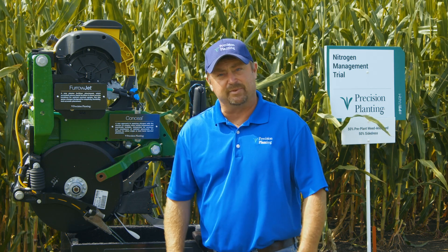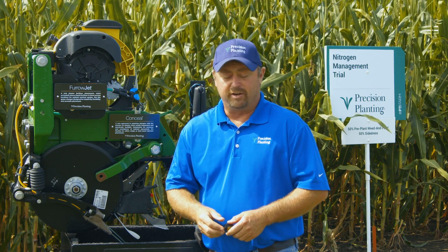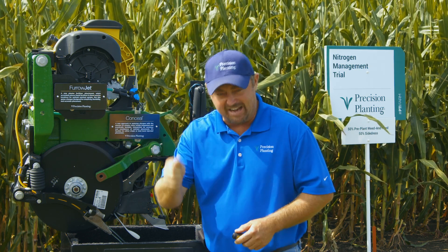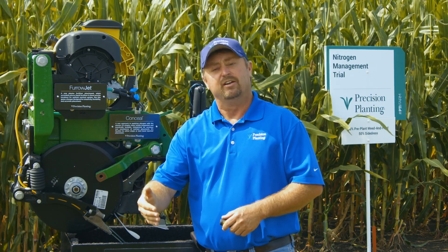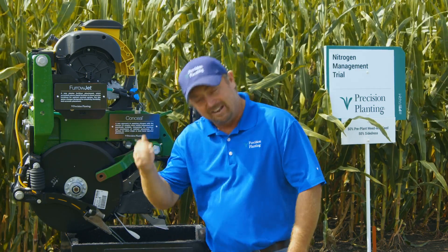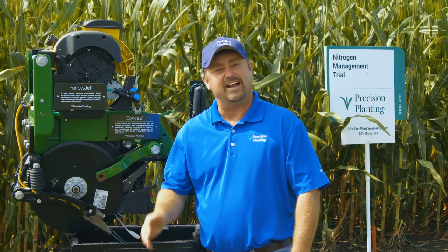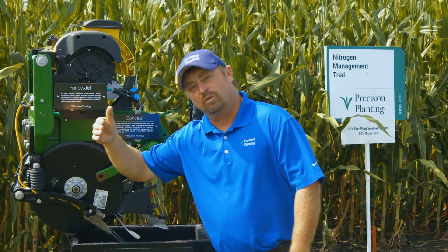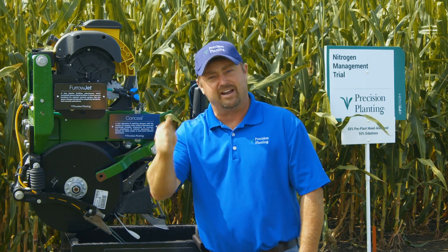Today's Inside PTI agronomy tip of the day: placement of nitrogen has been crucial for us here at the PTI farm. Looking at the past three years of our research, we're showing advantages of $60 an acre for this triple split nitrogen program — 25% with a weed and feed, 25% with our dual band Conceal, and then the other half with a side dress. That's an additional $60 in income. Our nitrogen cost is not changing — we're using the same amount of nitrogen on a per-acre basis. Same cost, but we're driving yields up and bringing home another $60 worth of income. Placement of nitrogen is key.